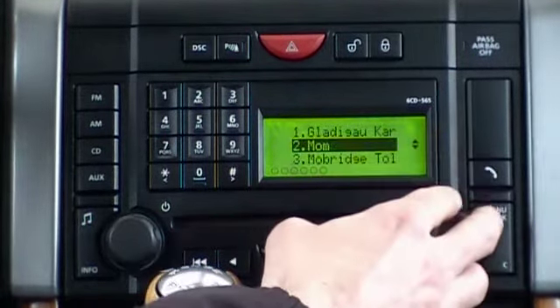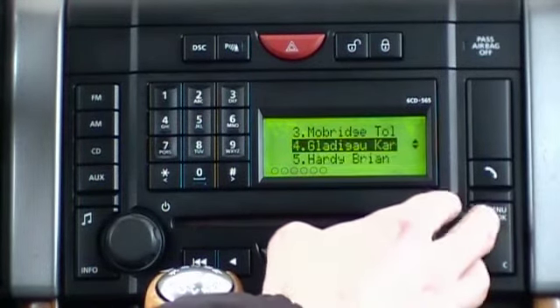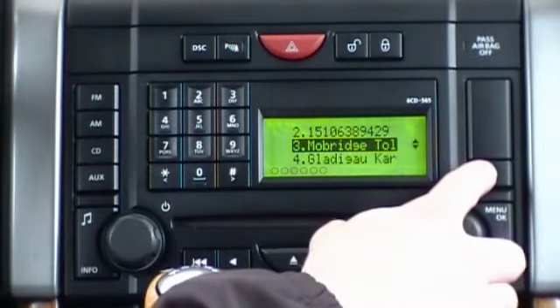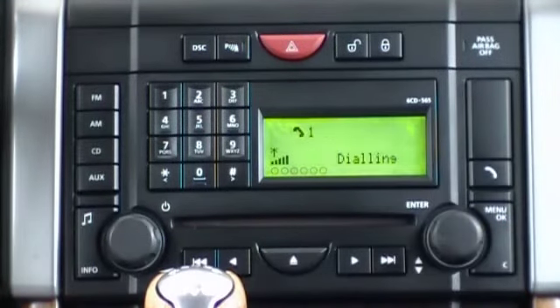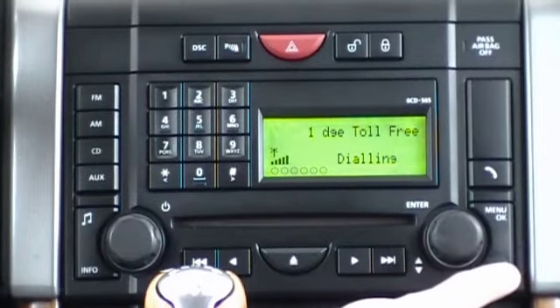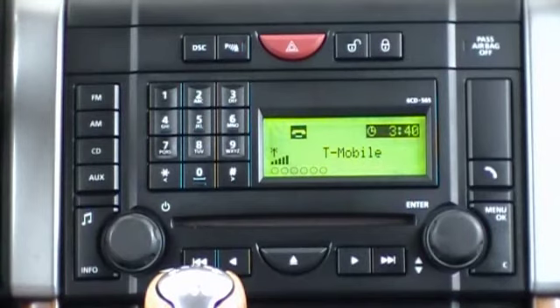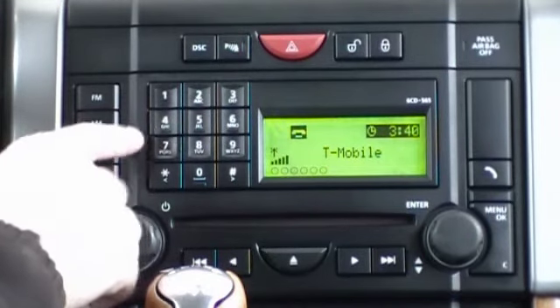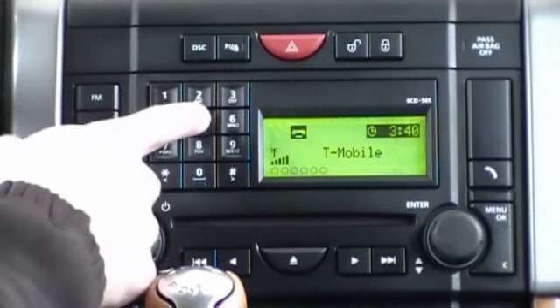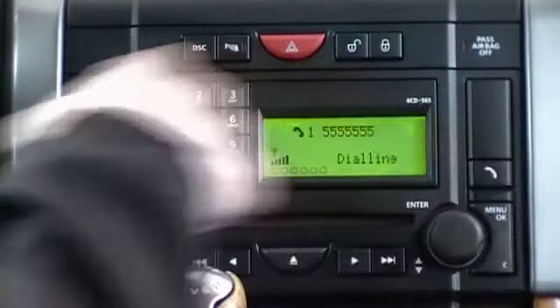This is the received call list. If we'd like to call any number within the phone book or one of these lists, we simply select it and then press the dial phone button. In order to end the call through the radio itself, we press the cancel button located at the bottom right. From this home screen, you can also utilize the factory keypad in order to dial a number directly — simply dial out the number and then press the telephone button.